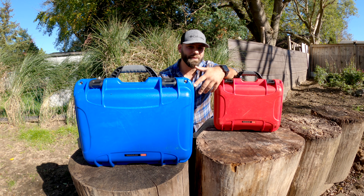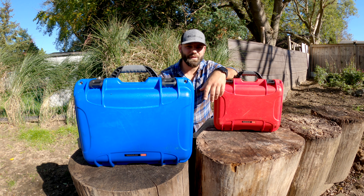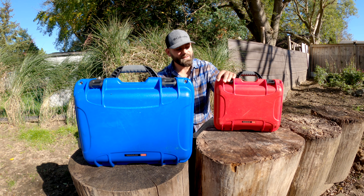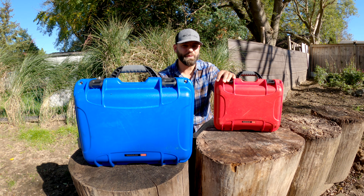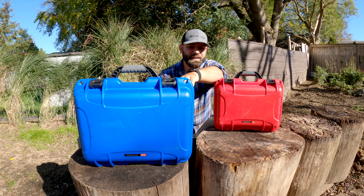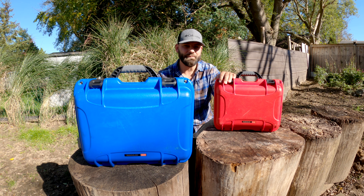I've got two cases here from Nanuk — a 920 and a 915. They offer 31 different sizes and up to 10 different colors. I'm a huge fan of the colors because I can just tell people to grab the blue case or the red one. I get a lot of help on my videos, so having them color-coded is really useful.